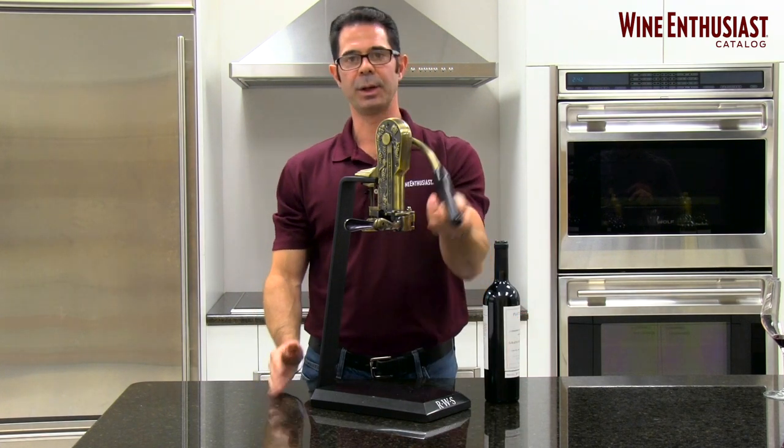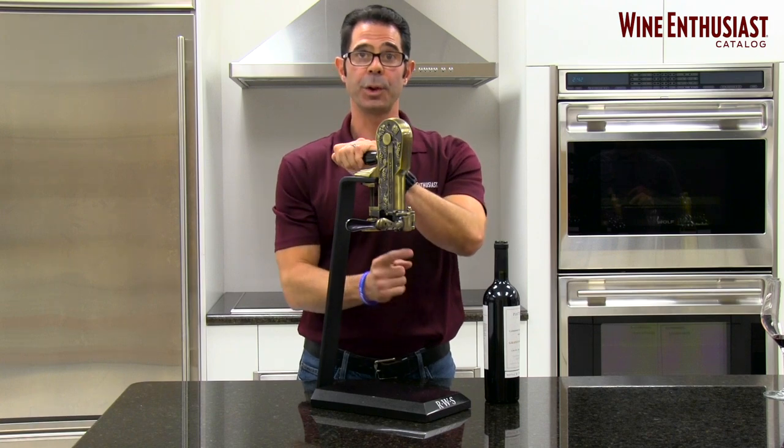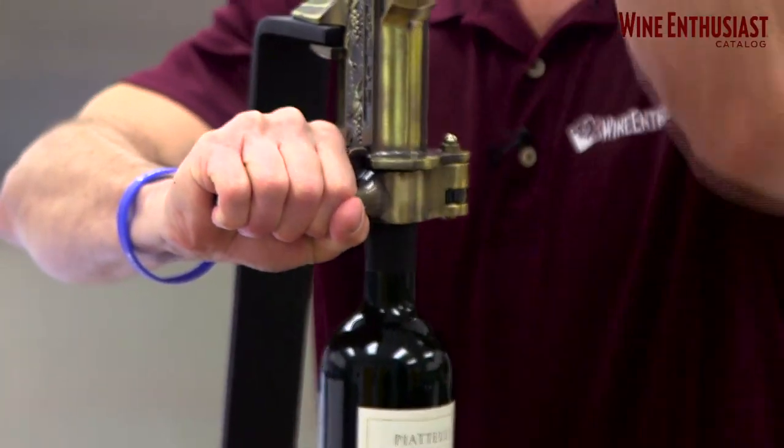When you put the bottle to the side, you can simply pull the lever back, releasing the cork, or if you put the bottle back into the corkscrew, it will also recork your bottle of wine.